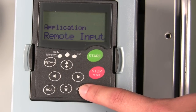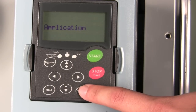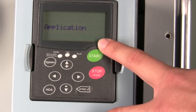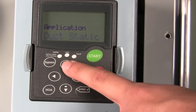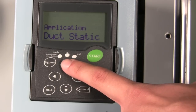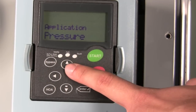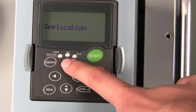The next selection will be what type of application you're running. This is one of the great features of the Johnson Controls drive in that you can choose a standard remote input from your BAS or from some other controller. Or the drive has five additional configurations and applications built in: you can connect a duct static pressure sensor, a building static pressure sensor, a temperature sensor, or you can have a generic PI loop in the drive.